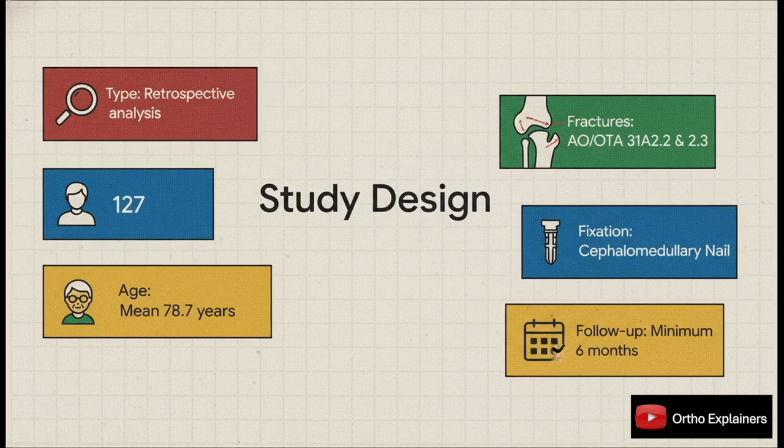They did a retrospective analysis, looking back at 127 patients with a mean age of almost 79 years — your typical patient population. All of them had unstable pertrochanteric fractures, specifically the AO/OTA 31A2.2s and 2.3s. Treatment was standardized: everyone got a cephalomedullary nail and all had at least six months of follow-up.